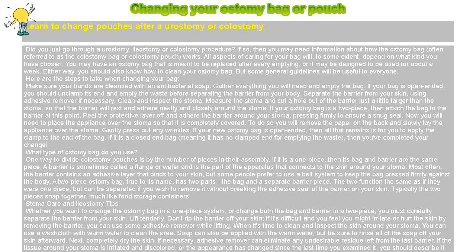Place the appliance over the stoma so that it is completely covered. Remove the paper on the back and slowly lay the appliance over the stoma. Gently press out any wrinkles. If your new ostomy bag is open-ended, then all that remains is for you to apply the clamp to the end of the bag. If it is a closed-end bag, meaning it has no clamped end for emptying the waste, then you've completed your change.